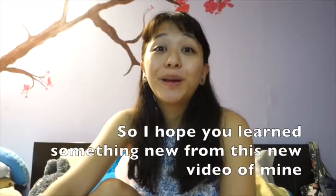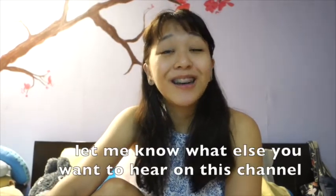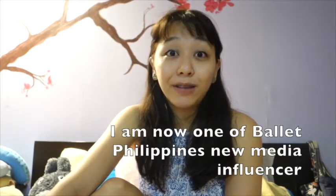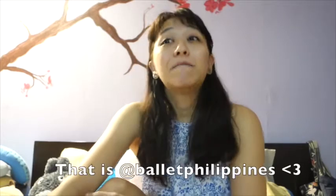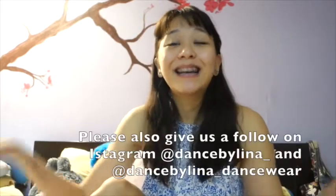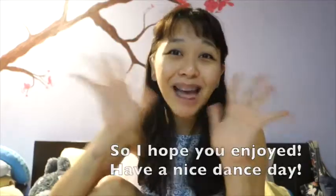I hope you learned something from this video. Let me know what else you want to hear. I'm now a Ballet Philippines new media influencer, so if you have time, please go check out their page. Please subscribe to my YouTube channel and follow Dance by Lina Dancewear on Instagram. I hope you enjoyed — have a nice day, bye!